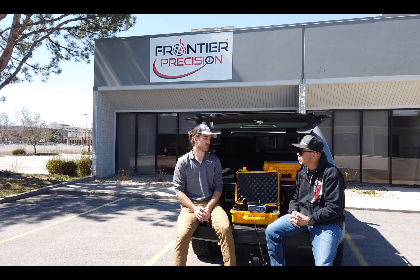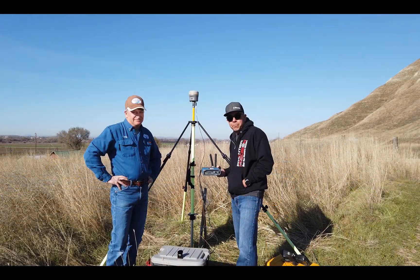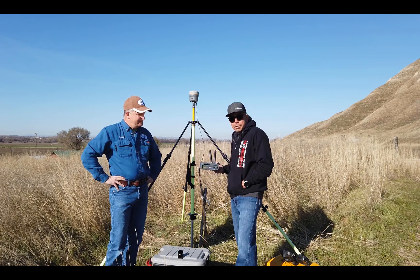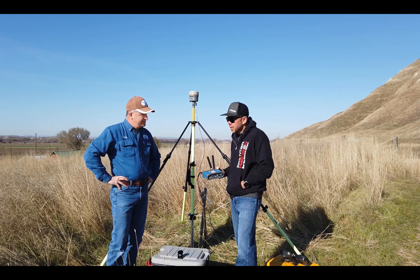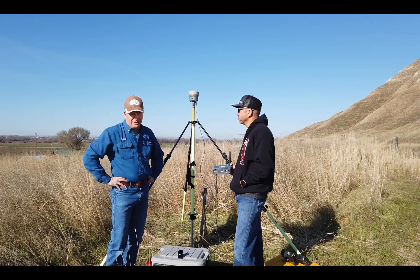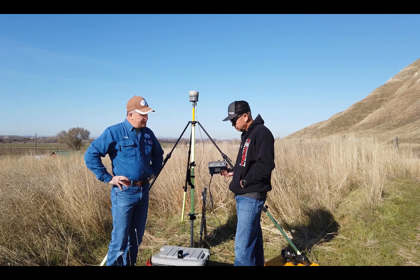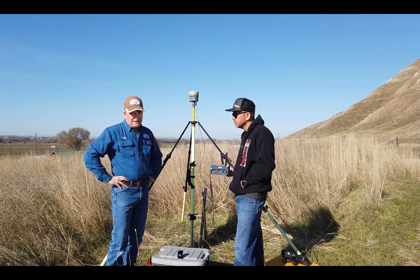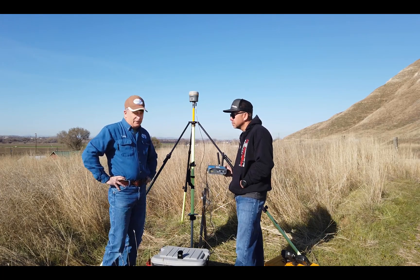That sounds great. Let's go talk to a customer and see how they're using it. Hi, I'm Mel Philbrook with Frontier Precision. I'm out here with Craig with Four Rivers Surveying here in Idaho to discuss the Intuacom RTK Bridge. Hi, I'm Craig McCullough, Four Rivers Surveying. We cover many states, and Mel turned us on to this — I'll call it the bridge. We want to talk a little bit today about why we use the bridge and the applications we use it for and why we love it.